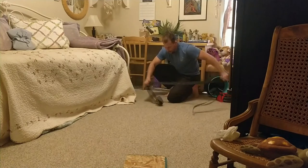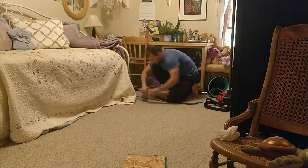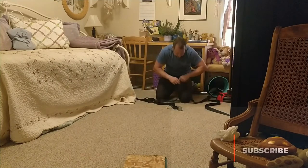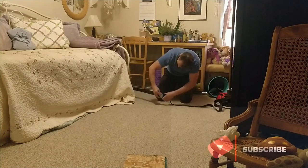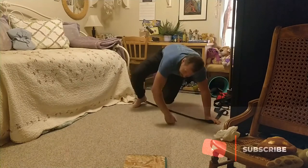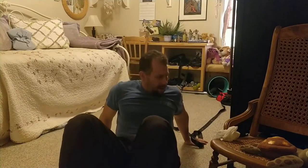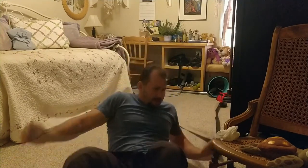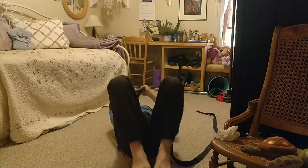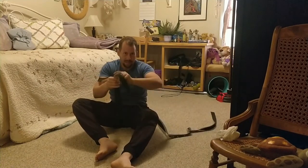I'm taking a strap from my gymnastics rings, throwing it around the bottom of this bed post, and feeding it through the end of the strap so it's secured. You can then perform rope pulls by laying on your back on top of the furniture slider board, with the strap overhead, performing pulling motions across the floor.